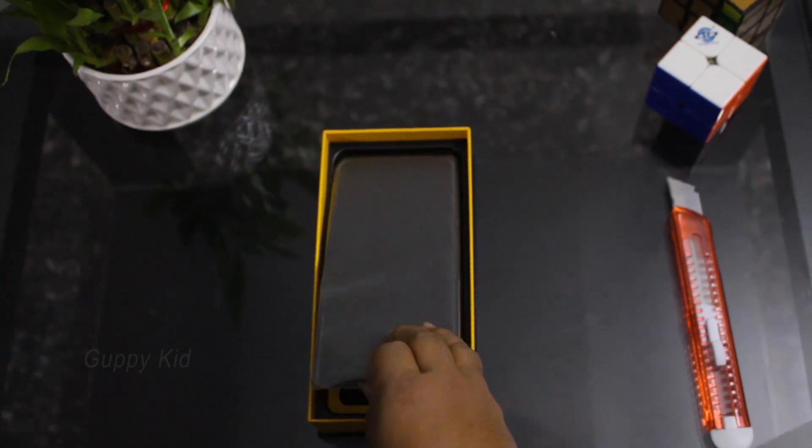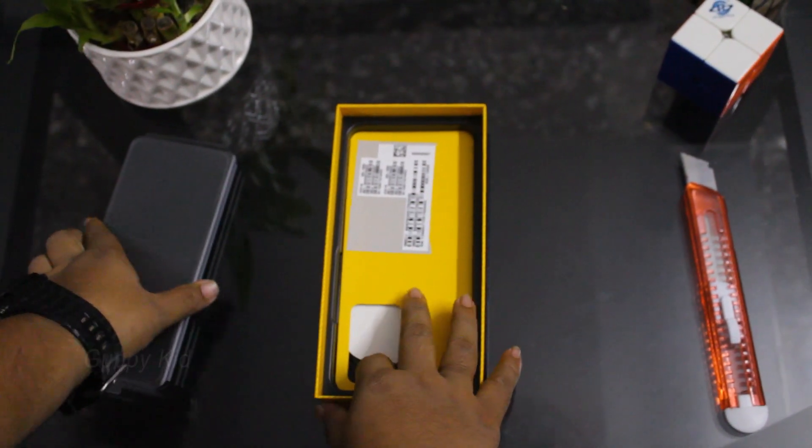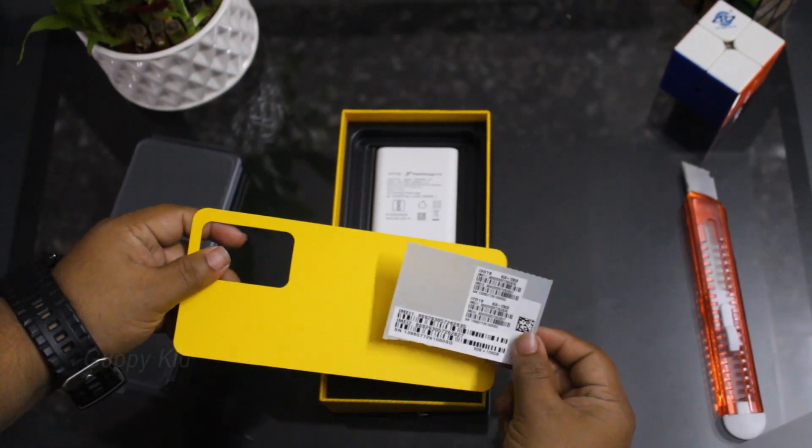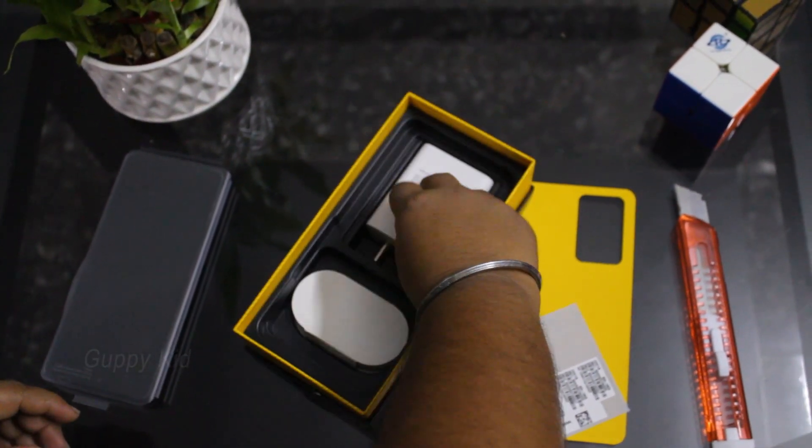I have a TPU case. I have a good phone — this is a quality. We have a phone, we can start with the phone. We can check out what we have. We have a charger block. We have a car.